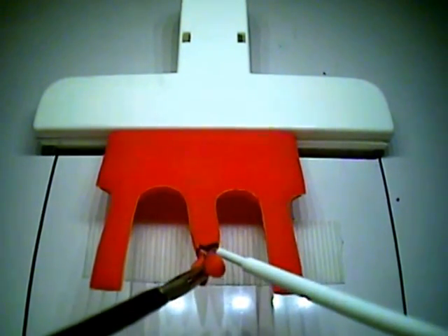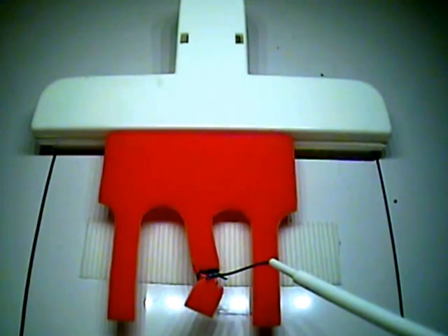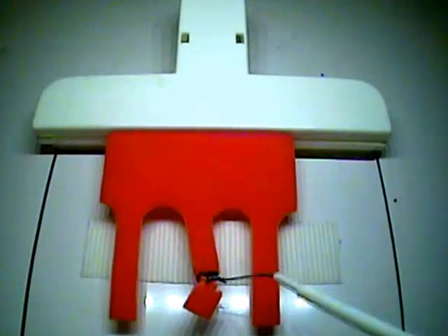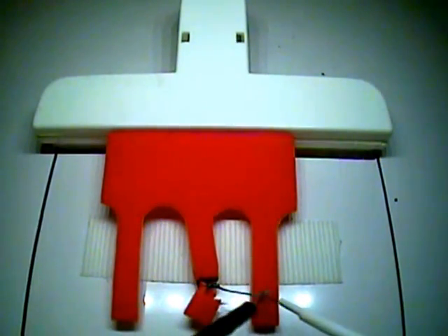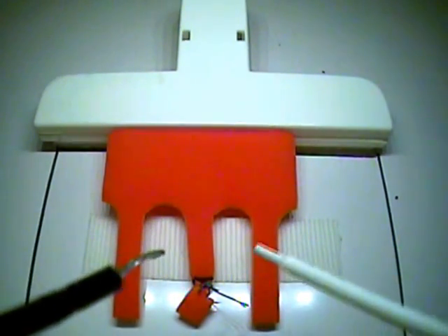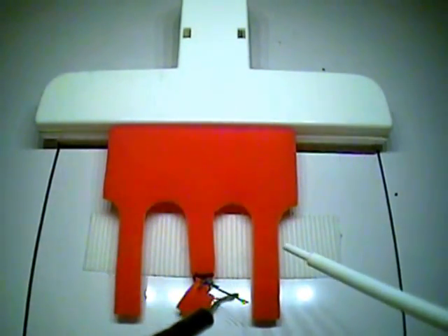At this point, remove your locking grasper, switch to the scissors, and cut the stitch with your non-dominant hand. The exercise is now complete. Time for this exercise starts when your instruments enter the field of view and ends when the stitch is cut. The average time for this exercise is 53 seconds.